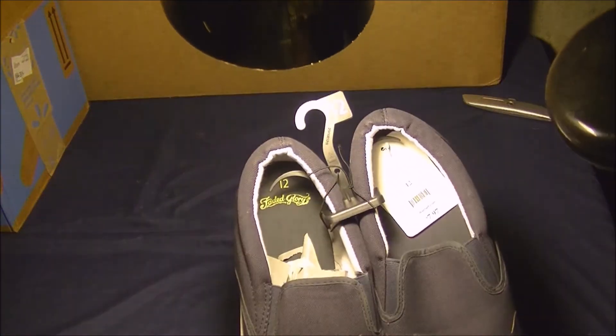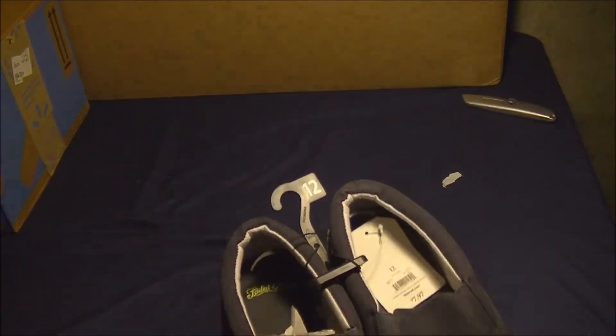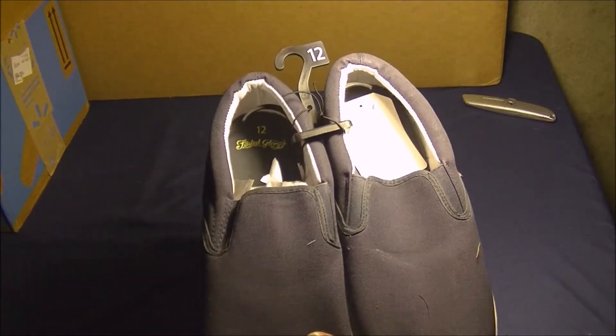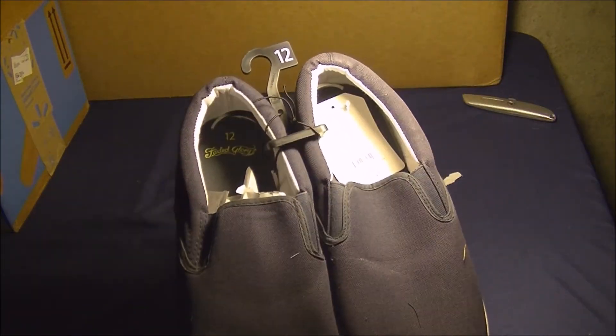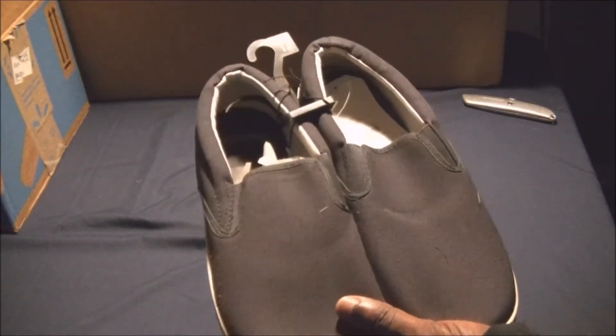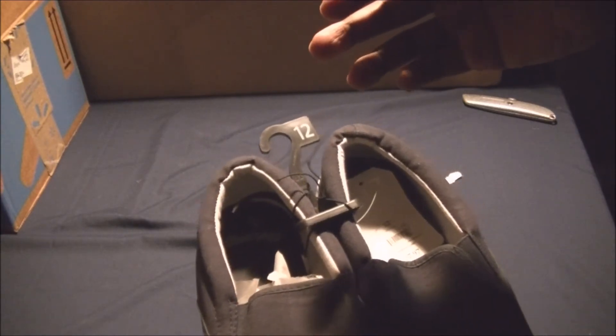It says Faded Glory, size 12. I got these for like $7.97. This is the only store where you see slip-on sneakers for less than $10. When you look at other online stores, they usually sell for as much as the higher-tier brand laced ones.